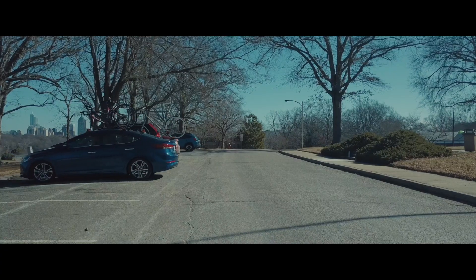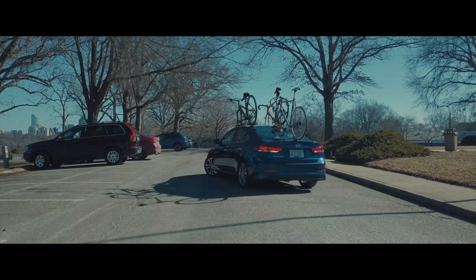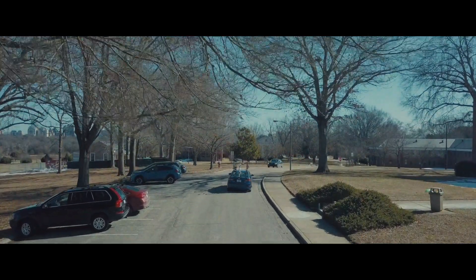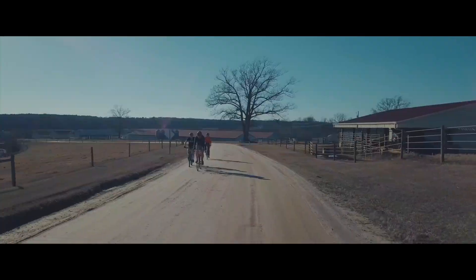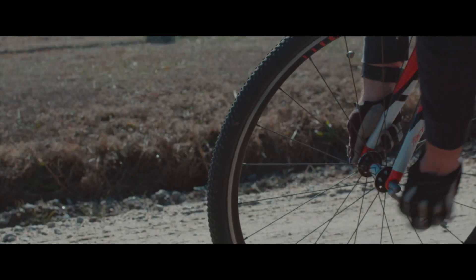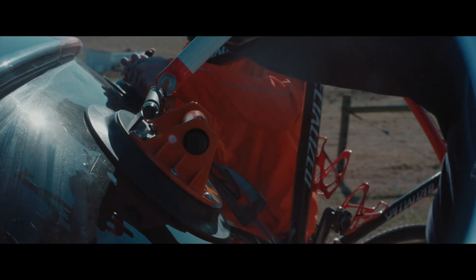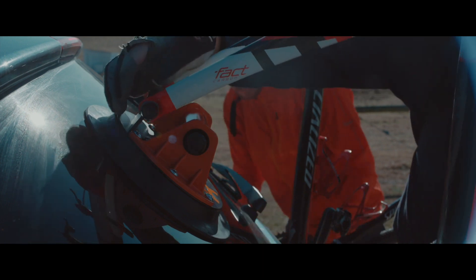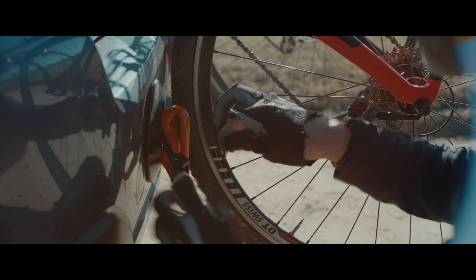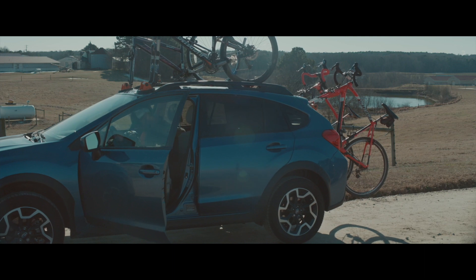Cover Mounts are so easy to move. They were designed for everyone — the fair price we want to sell it at, the ease of use, and the versatility really allows the everyday rider the ability to take their bike on any car at any time.